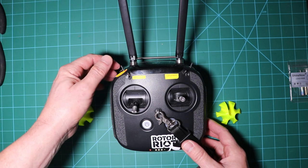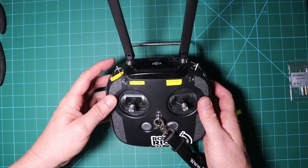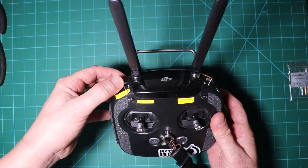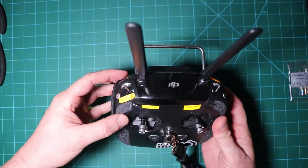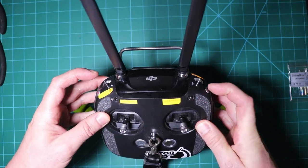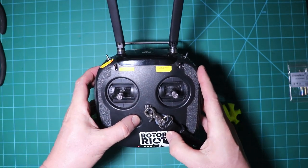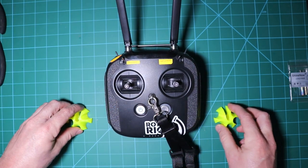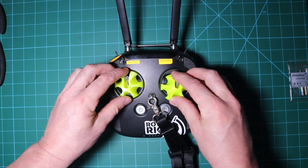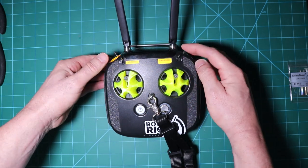Most FPV pilots have a single remote controller that they like to get familiar with to keep things simple. If you want the most out of your FPV quads, you want to know exactly where all your buttons and switches are. Switching between different controllers just isn't going to help me be a better FPV pilot — I want a single controller for all my FPV quads. It took me a while to intuitively know where all my switches were: my arming switch, my turtle mode switch, a fail-safe switch, and so on. When you have your DJI FPV goggles on, you're not going to be able to look down at your remote controller, so you have to know exactly where everything is intuitively to prevent a crash.